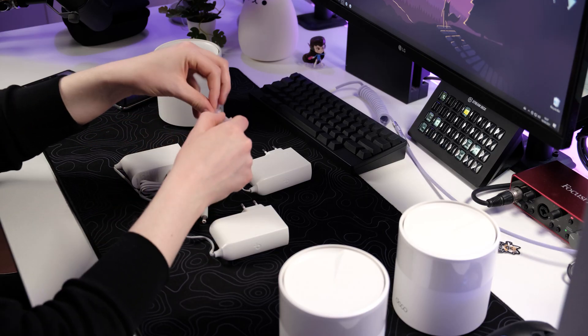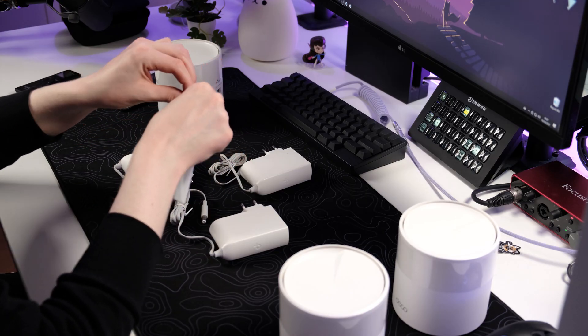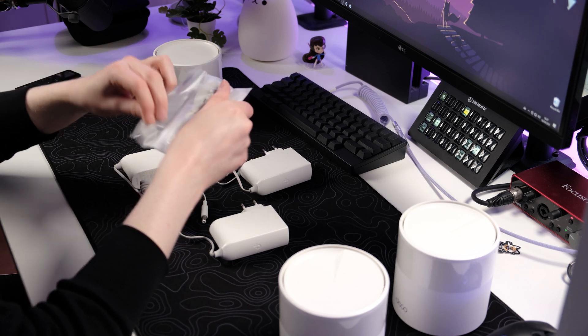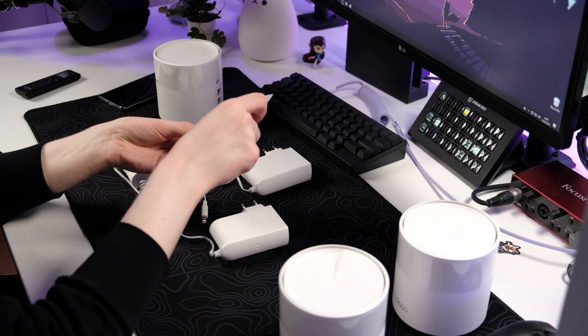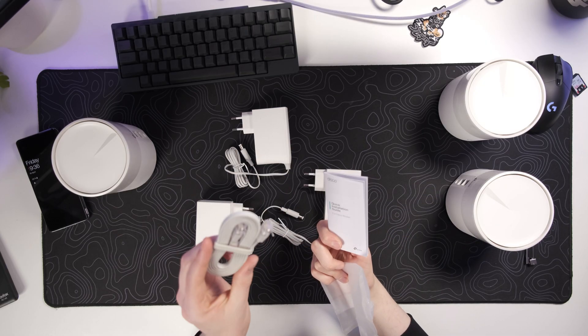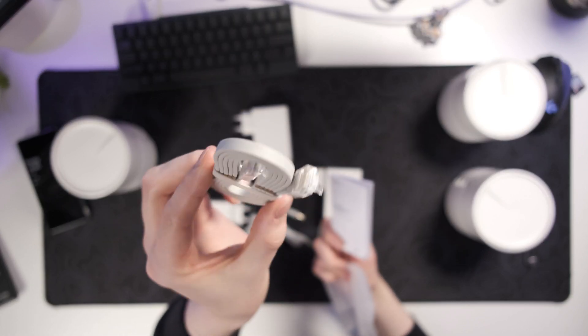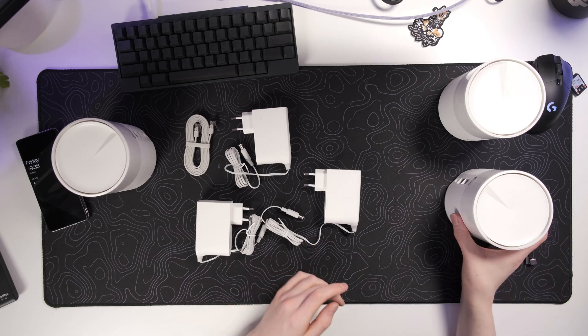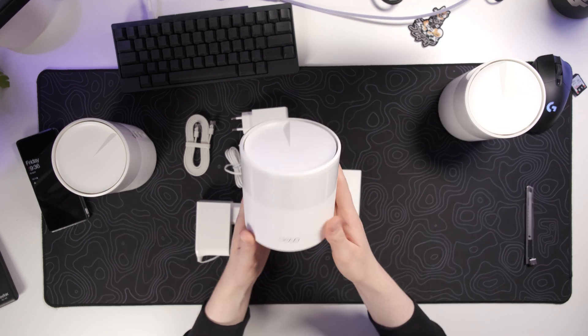I was wondering if we'd get an Ethernet cable, which would have surprised me if we didn't — and sure enough, it's in there together with the quick start guide. It's actually a really cool, extremely flat Ethernet cable. What I'm really loving so far is the minimal design these units have.